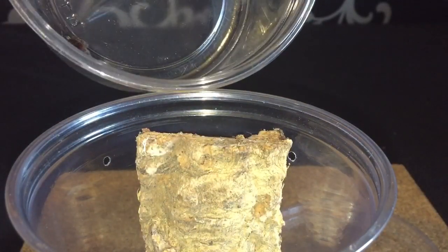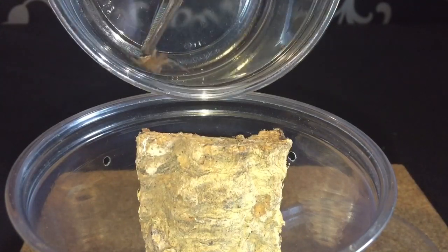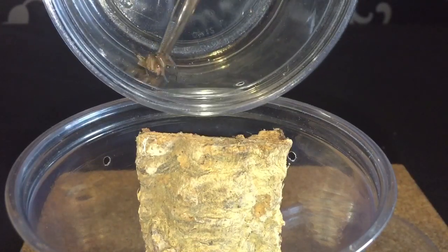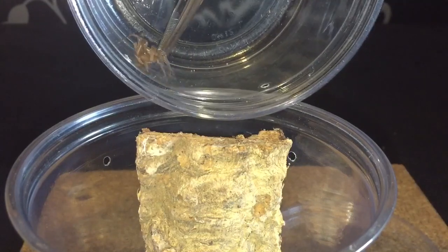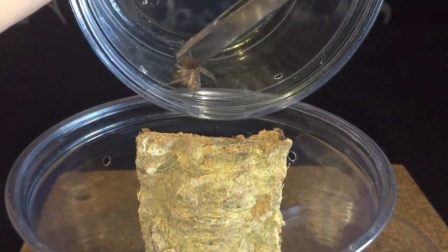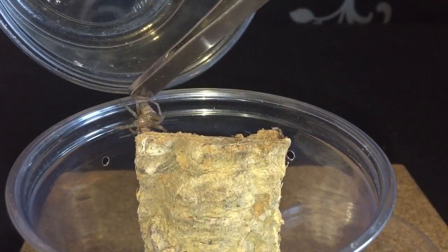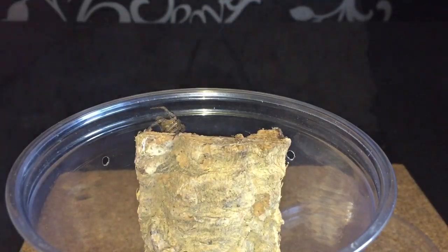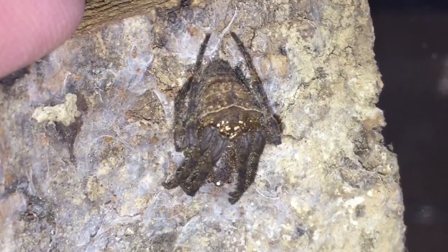Let's give the spider a touch and hopefully it should come out of the tub and walk into its new enclosure. It doesn't really want to — it's being a little bit stubborn. And there we go, finally got it out at last. There we go ladies and gentlemen, my hermit spider finally rehoused into a bigger enclosure.